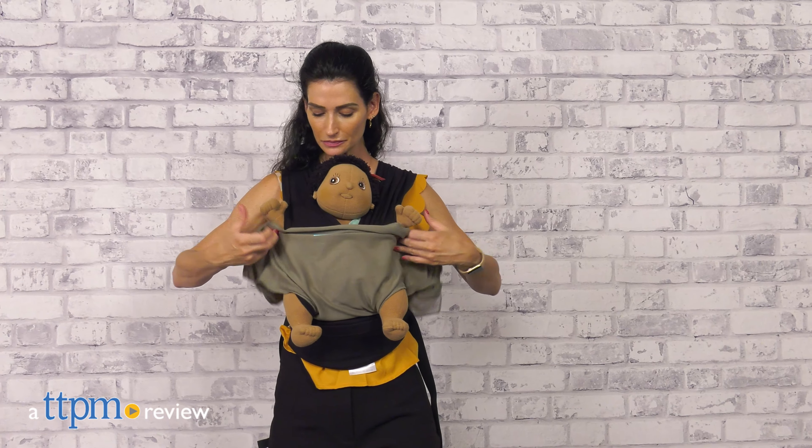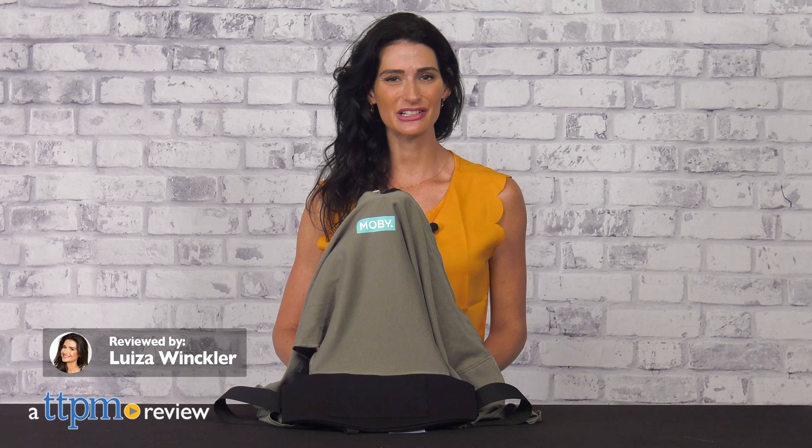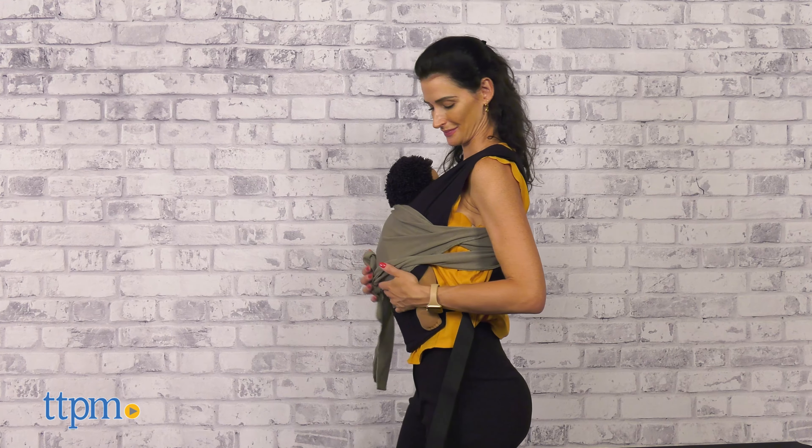Combine the closeness of a baby wrap with the ease of a baby carrier. Hi, today I'm here for the Easy Wrap Carrier from Moby. It is a simple and easy to use baby wrap.